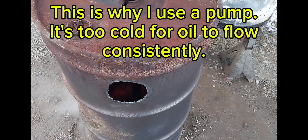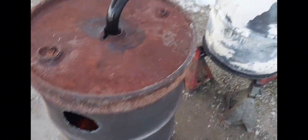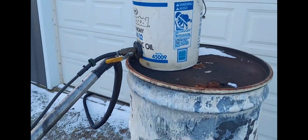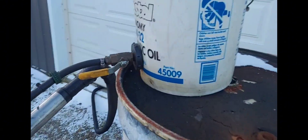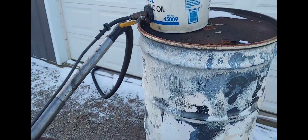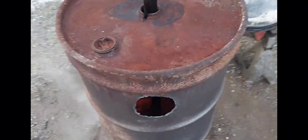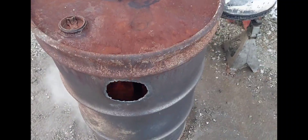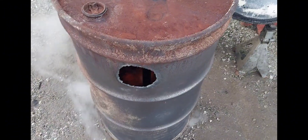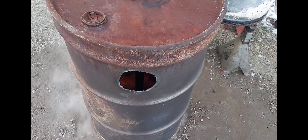It's about 8:39 in the morning and I'm gonna let this run and see how long it goes on three gallons - that's all I put in there. It's a five-gallon bucket but it was right down to where it stopped feeding. I tried putting a flashlight in there to see where the level was. Being minus five, I'm doubtful it'll keep feeding, but we shall see. I'll get back with you when it quits burning, whether it runs out of oil or just doesn't get enough sustain.